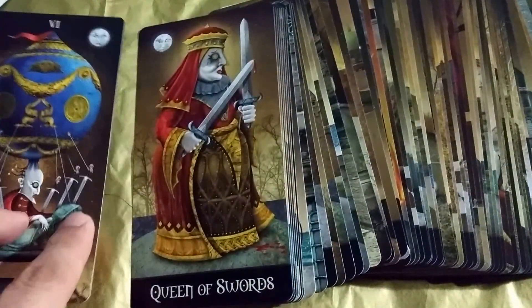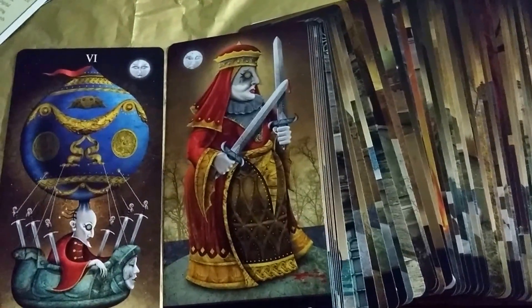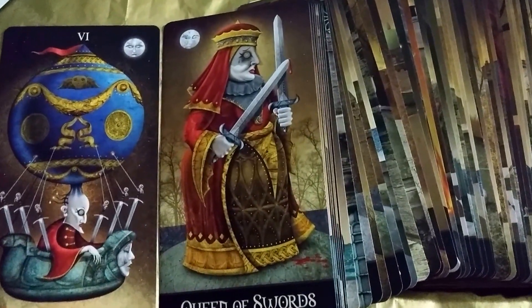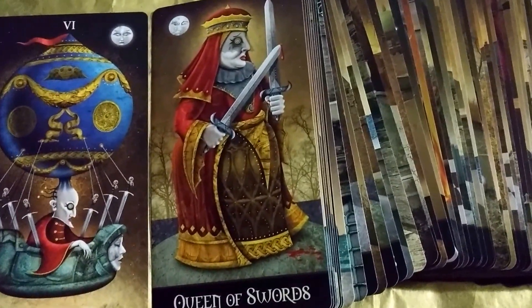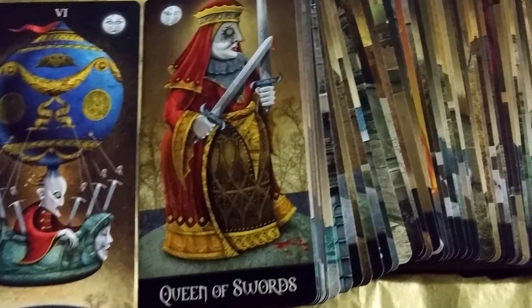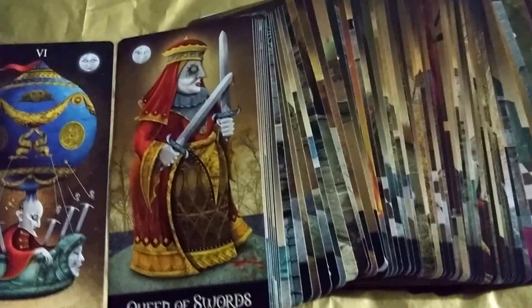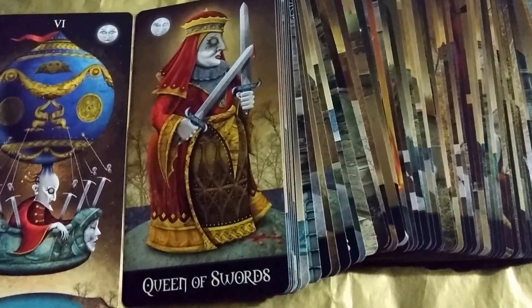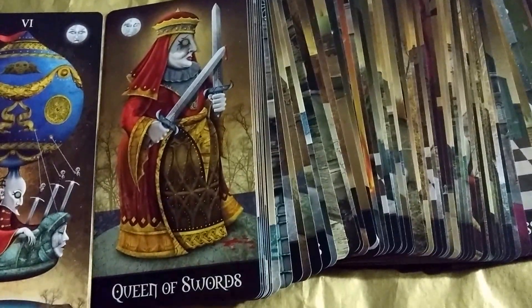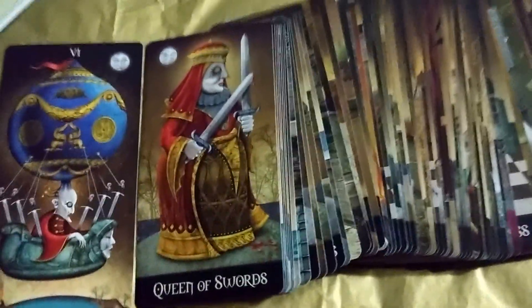This deck is dark. The imagery is dark. I think his inspirations were dark — he was inspired by cemeteries, asylums, and factory buildings. Those types of images give off like a foreboding type of feel. You know, like something this way comes.